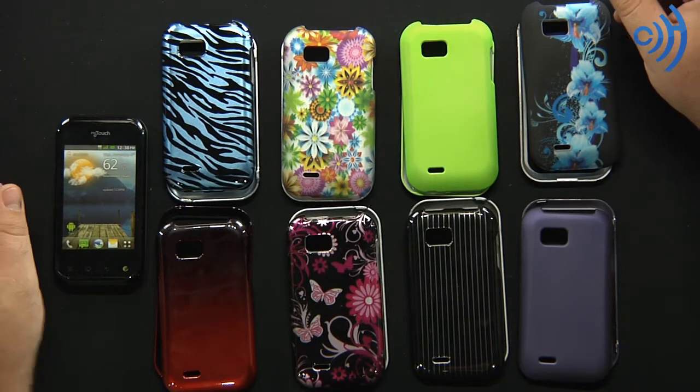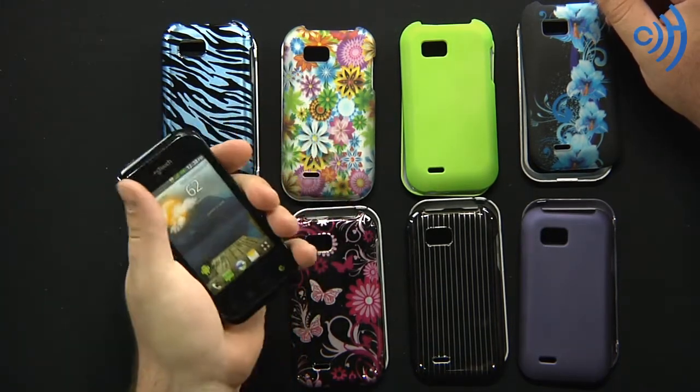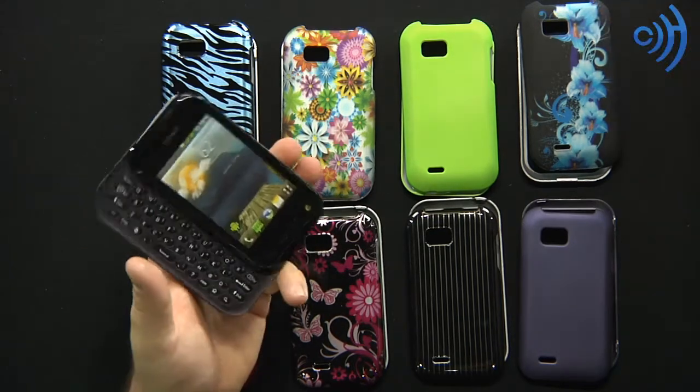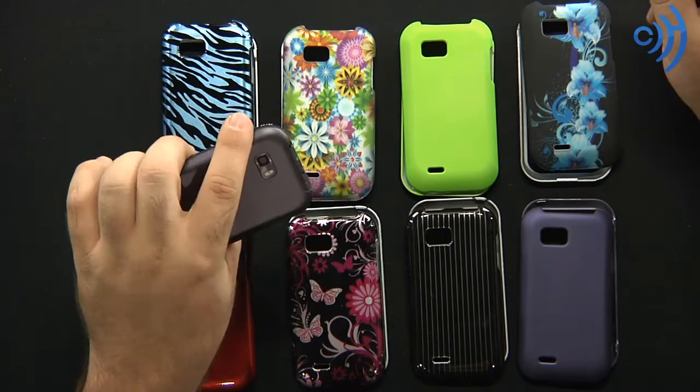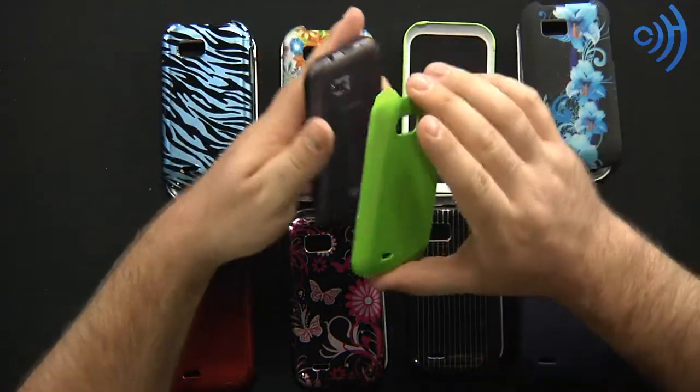Hey guys, Tom here with cellphonetrack.com and today I have the LG My Touch Q, a sliding 4G device for T-Mobile by LG. It's a pretty nice device and if you have a really nice device you obviously need to keep it protected. Hard covers are a great way to do that for sliding phones.